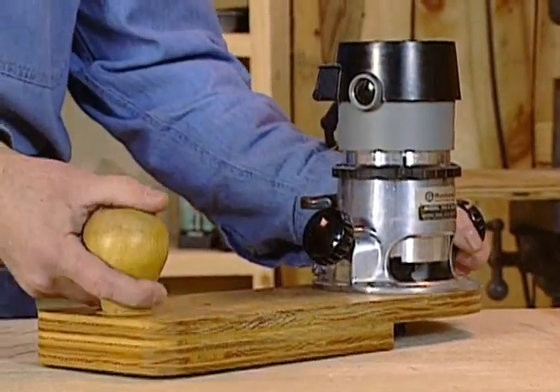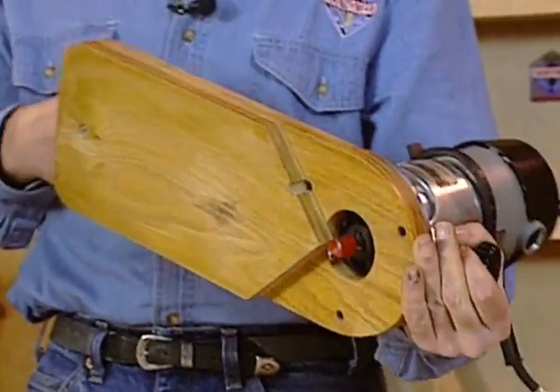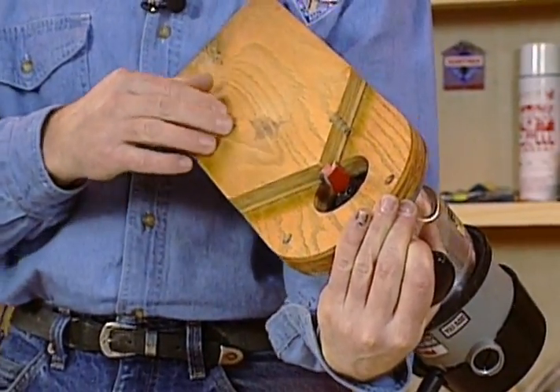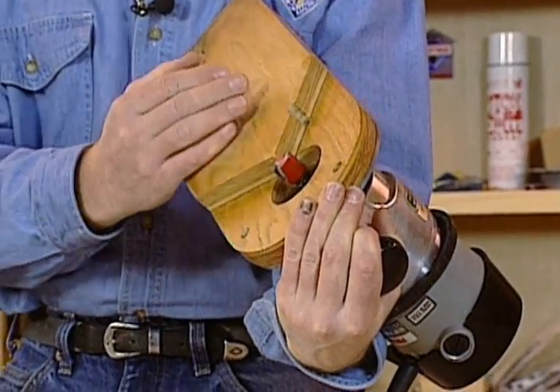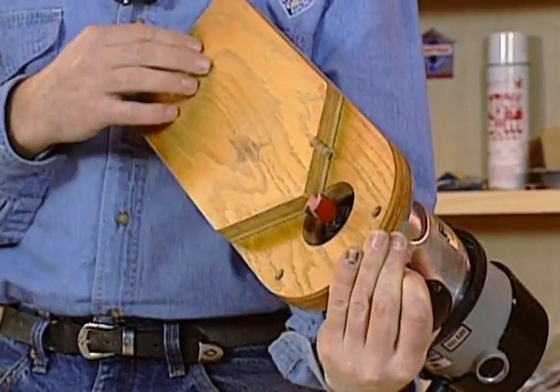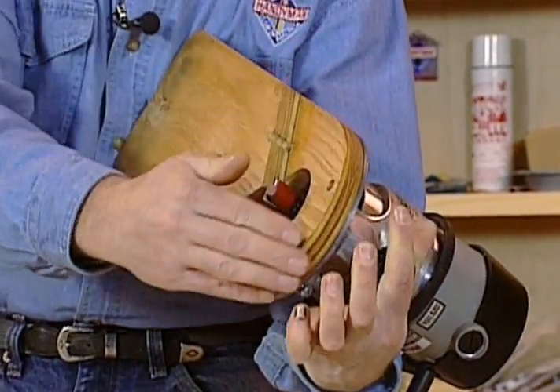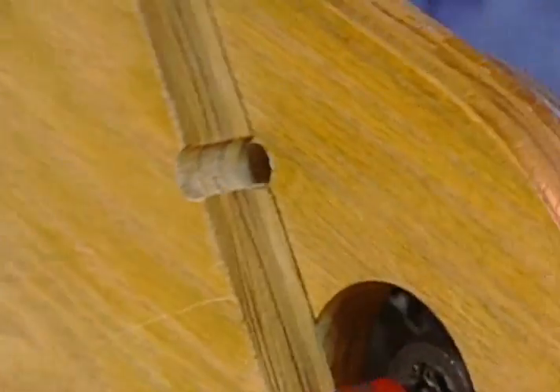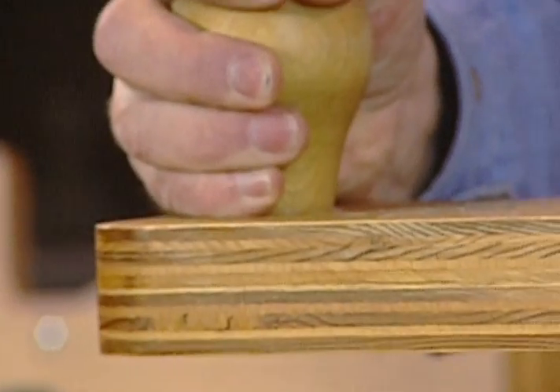This is a fixture my dad made. It's simply two pieces of three-quarter inch plywood bolted together or glued together. This has a point mainly just to give you more bearing surface out by where the bit is. The plywood is screwed together. This radius is mainly cosmetic. There's a knob placed over here that gives you more control — you use one knob on the router and one knob on the fixture.